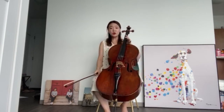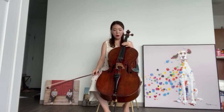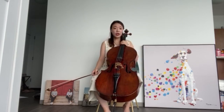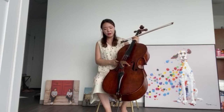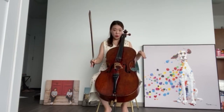The cello is shaped just like the violin and viola, but it's much bigger, so I can't tuck it under my chin. I need to rest it on the floor, and here there's a metal piece called an end pin, and I use this to rest it on the floor.